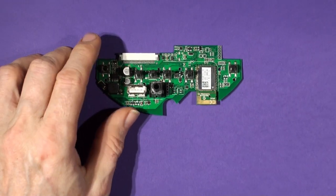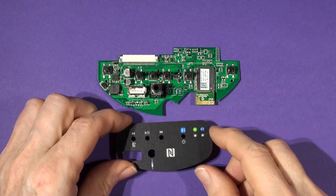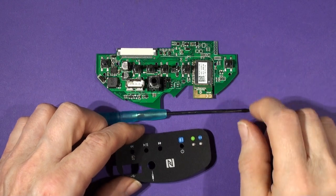So the BC-20 kit comes with: a button panel color-matched to your serial number, the controller board, and the T8 Torx screwdriver. That's the complete kit.